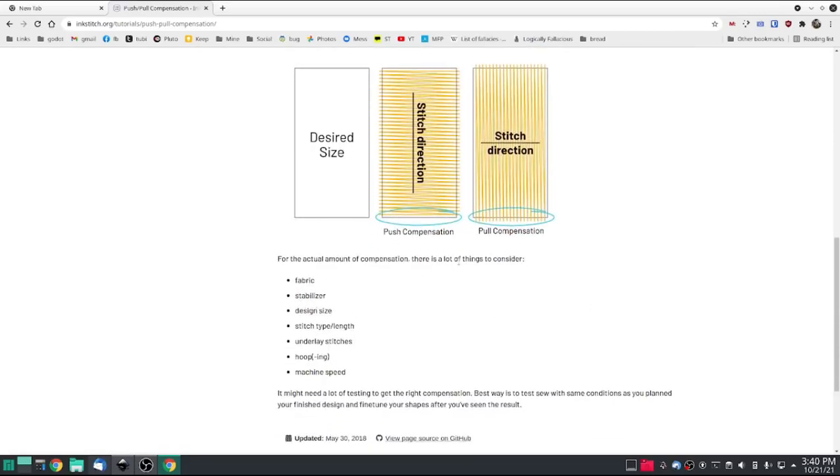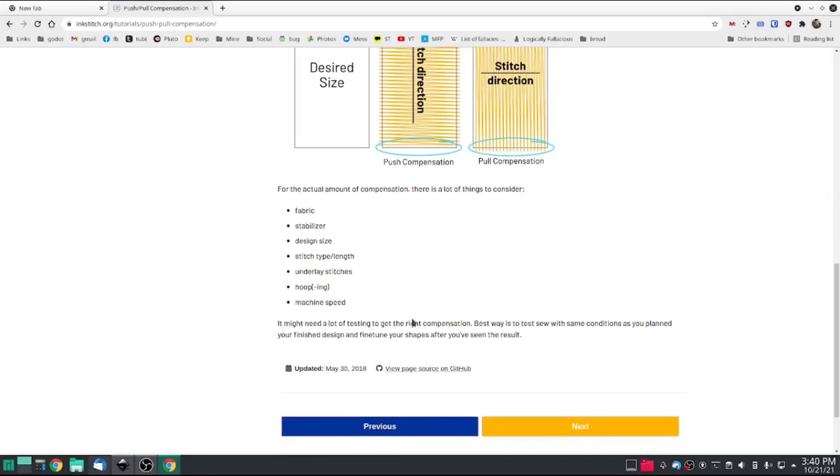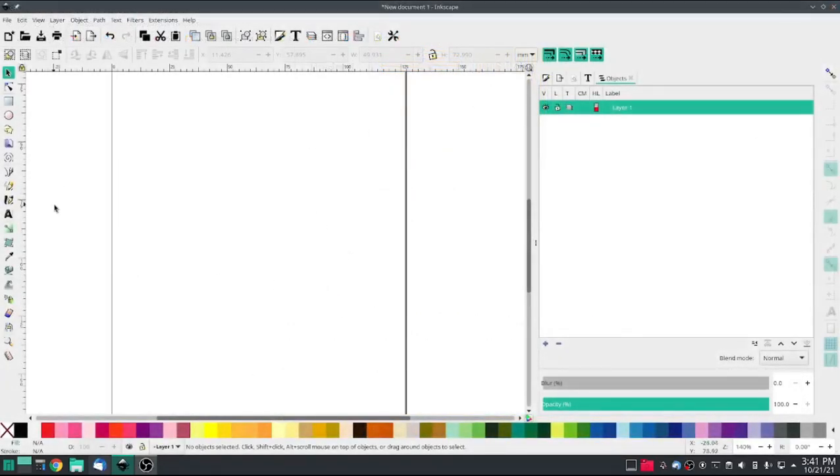It also depends on things to consider: what fabric you're doing it on. If you're doing it on a pair of denim jeans, it will not push-pull as much as if you're doing it on a cotton shirt. Also consider your stabilizer, the design size, stitch type, length, underlay stitches — and we'll get to that one shortly. Your hooping — is it tight or loose — and your machine speed. I'm bad for that because I like my machine to run as fast as it can. Let's look at some examples.